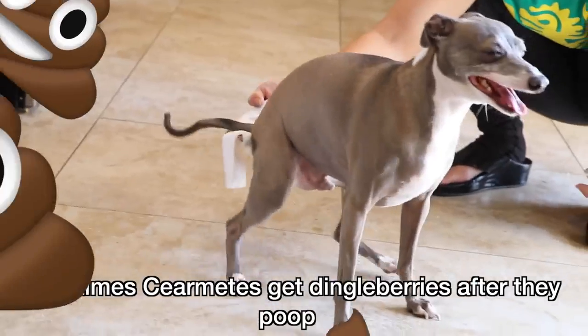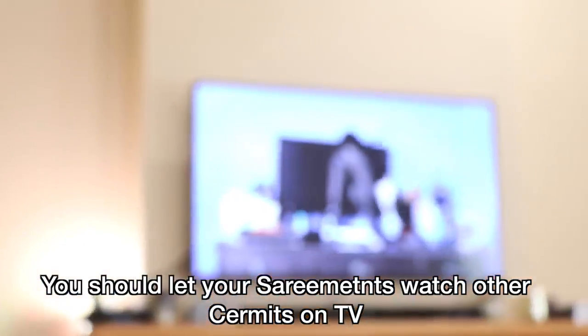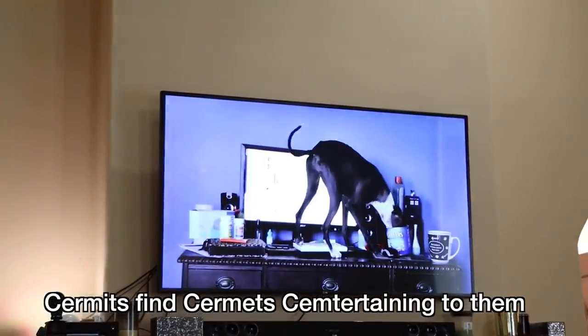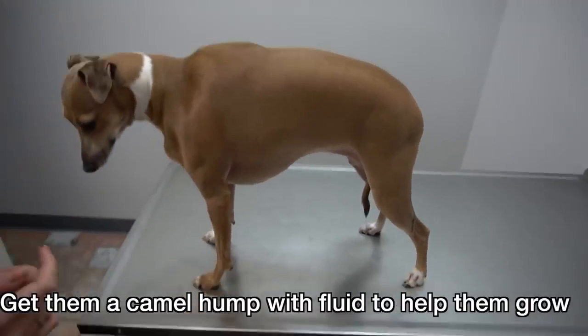Sometimes Sermits get dingleberries after they poop and you have to wipe their bottoms or else they will scream. You should let your Sermits watch other Sermits on TV — Sermits find Sermits mesmerizing to them. Your Sermits get diarrhea and get dehydrated. Get them a camel hump of fluid to help them grow.